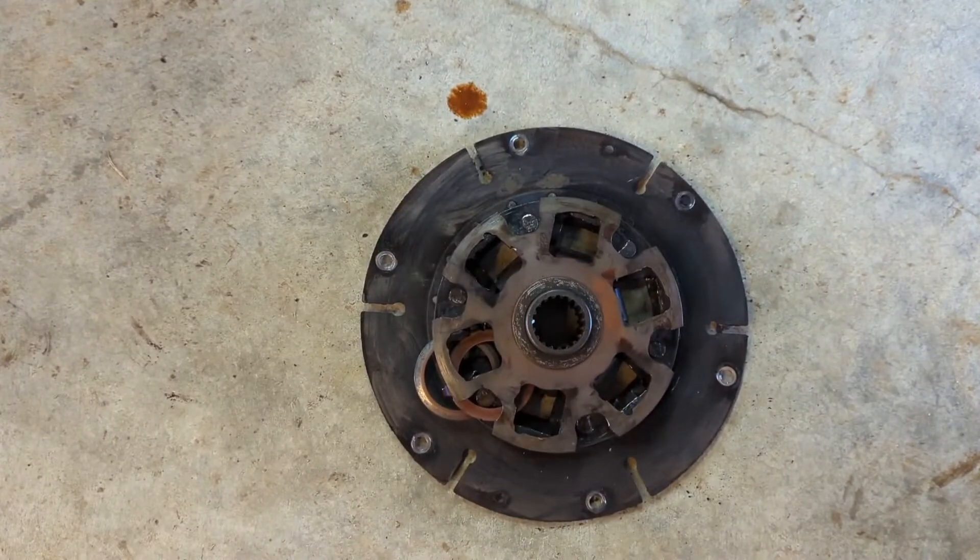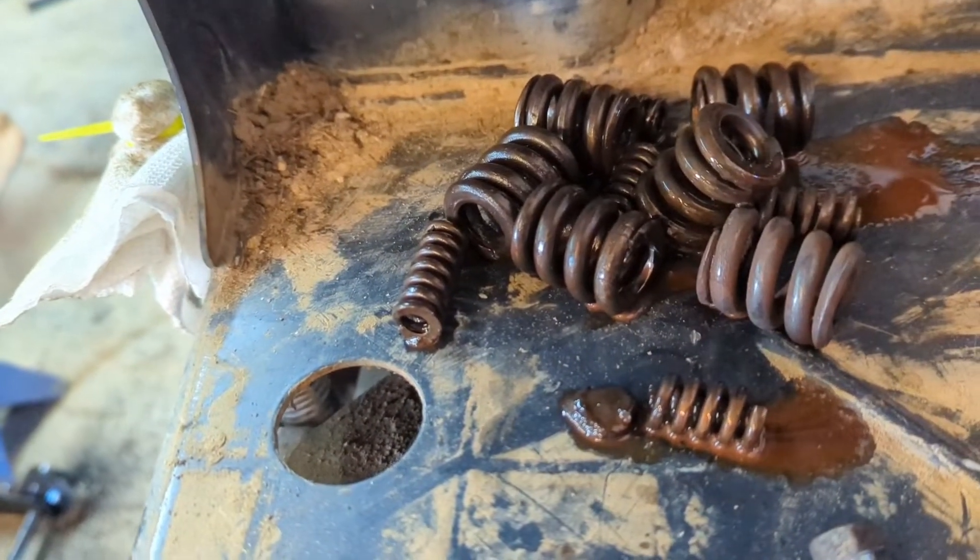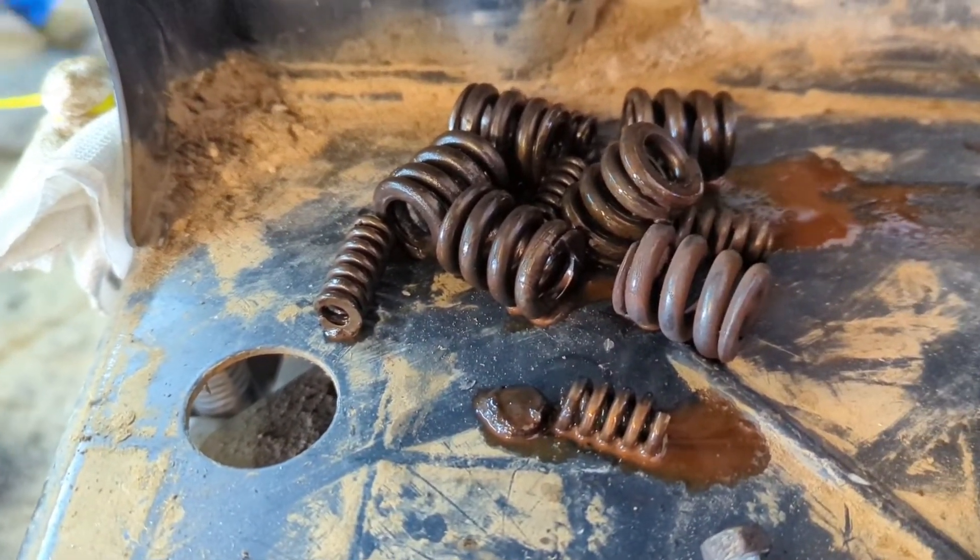So this is what's left of the clutch pack laying here on the floor, and here are the springs and stuff that came out of it. That's got it broke apart — now we have to order parts. I'll come back at you with part two of this series whenever we get the parts and start putting it back together. Thank you all for watching this episode of the Cattleman's Wife. God bless y'all.